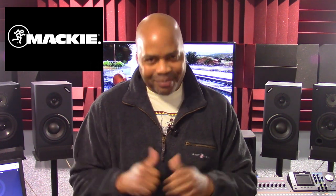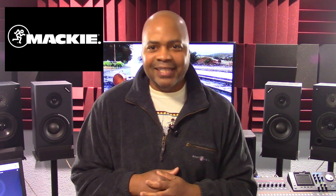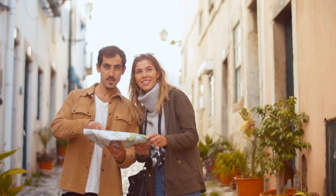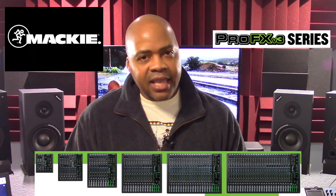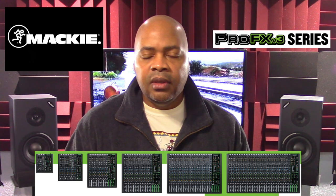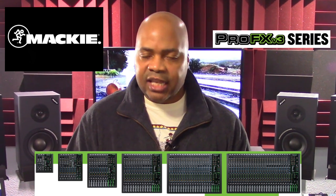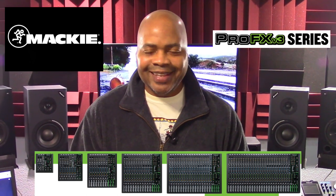When I hear the term Mackie mixer, from my perspective, one of the first things I think of is quality and then good sound. Now if you are looking for a professional USB mixer with effects and your budget is tight, then the Mackie Pro FX30 V3 product line may be a good choice for you to check out. Pro FX V3 models are designed for studio recording, stage performances, DJs, live streaming, content creation and more.